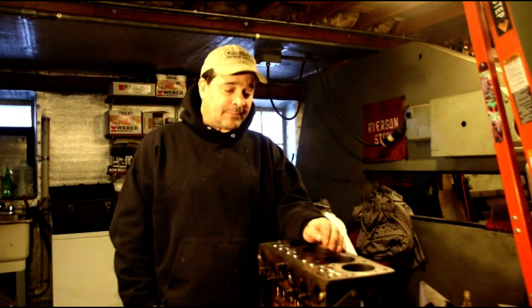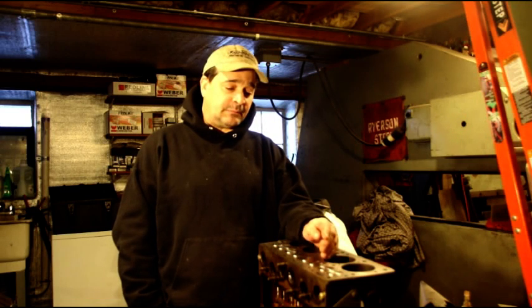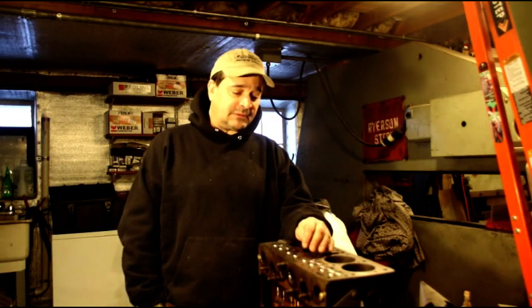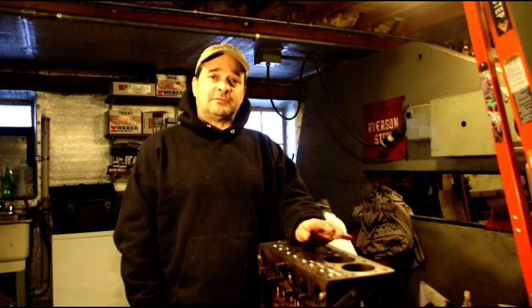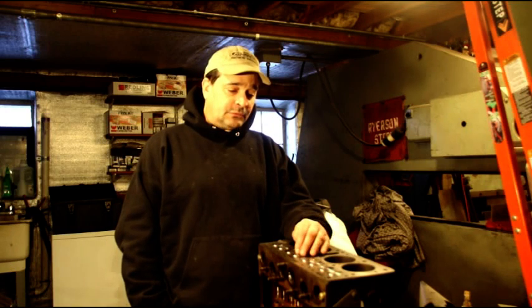We've traced that particular engine back to bad valves — brand new engine, no miles on it, bad valves. I'm going to go over this one more time and show you what you should expect from your engine builder. We're going to reset the camera and I'm going to show you the vacuum test on these valves.